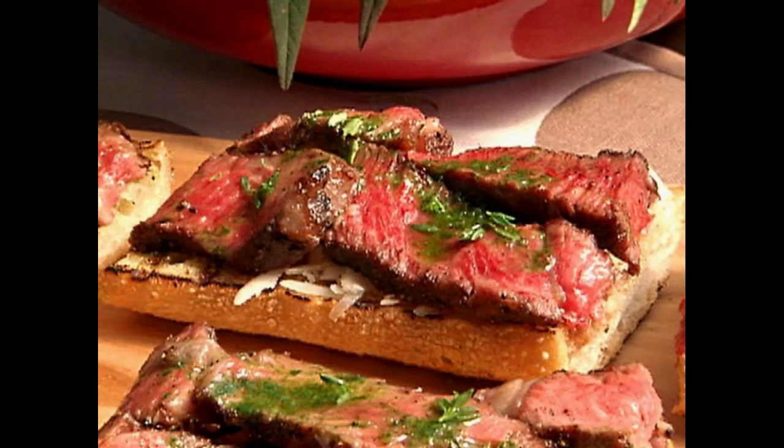Add the steaks to the skillet and let them cook for about 5 to 6 minutes. The steaks should be about 1 inch thick. If your steaks are thicker or thinner, adjust the cooking time accordingly. Flip the steaks only once and let the other side cook for about 5 to 6 minutes.